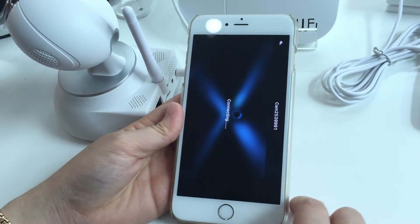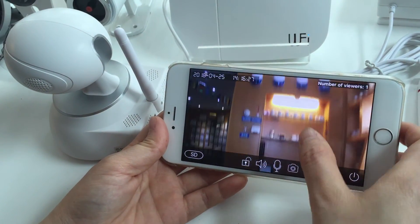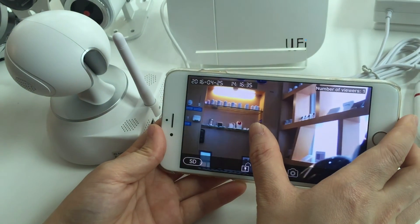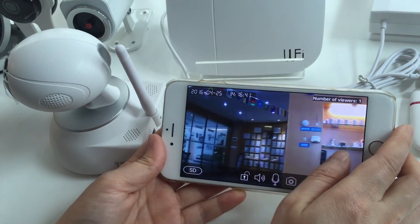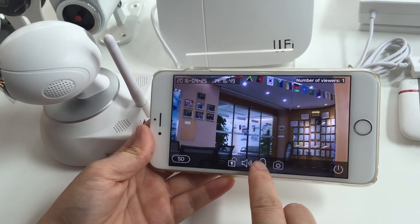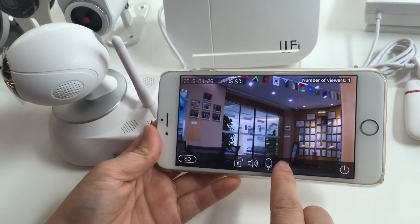Now you can start to watch the camera live feed. If you want to speak to somebody, you can press the intercom button and say 'Hello.' And if you want to take a picture, press the capture function and you can send it.